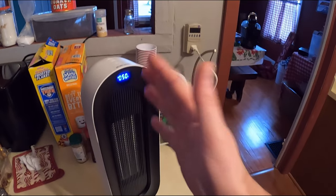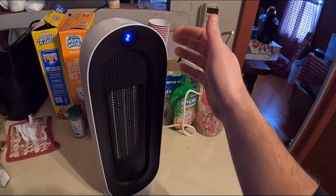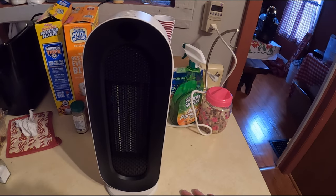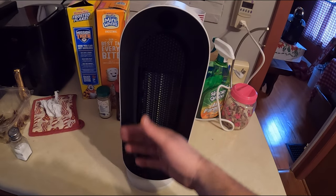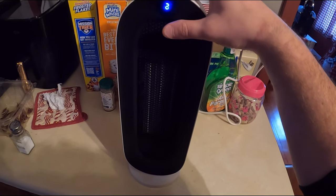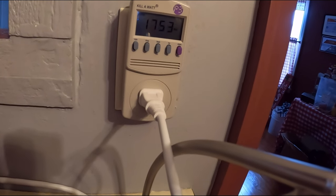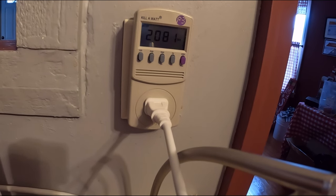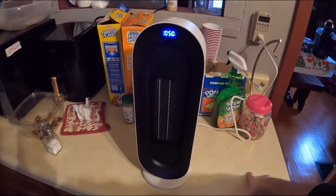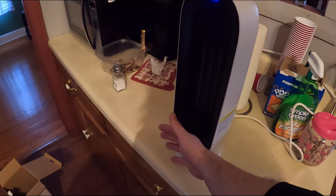It seems to hover around 1625 watts once it heats up. When you turn off the power it still runs a little bit — that's just to clear the heat out. It can spike up to 2000-2200 watts initially and then holds around 1625. Overall it's nice, small, and compact but packs a big punch.